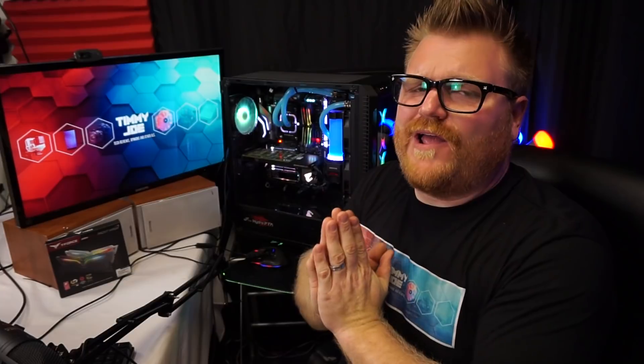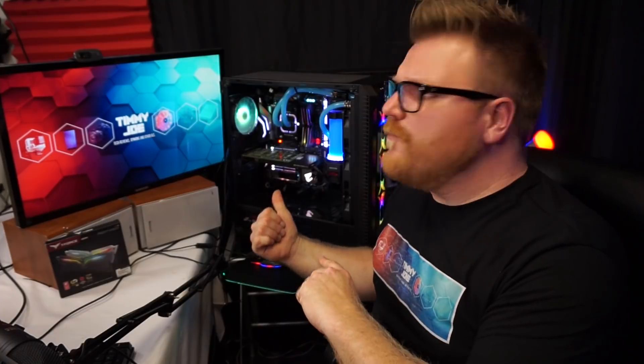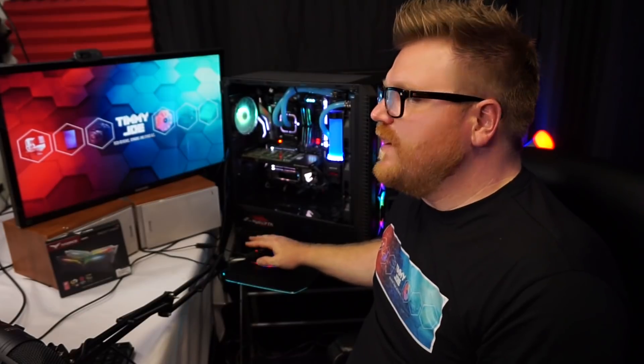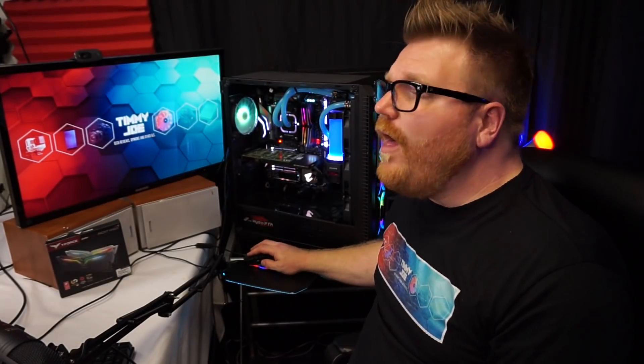I have an Asus motherboard, an X299, and I never have luck using Asus Aura Sync with it. So I'm jumping over to my Gigabyte motherboard — the Aorus Gaming 7 Wi-Fi X470 — really nice board, and it works very, very well. Want proof? I'll show you.